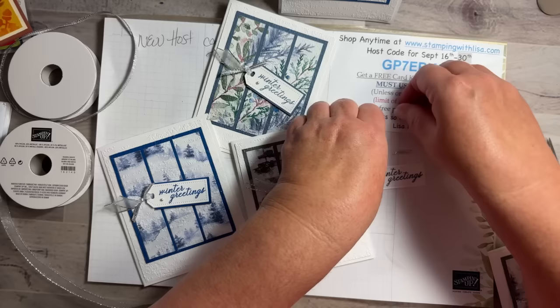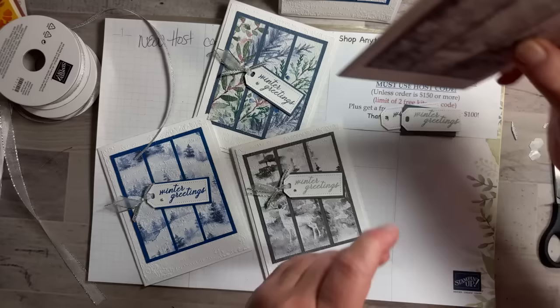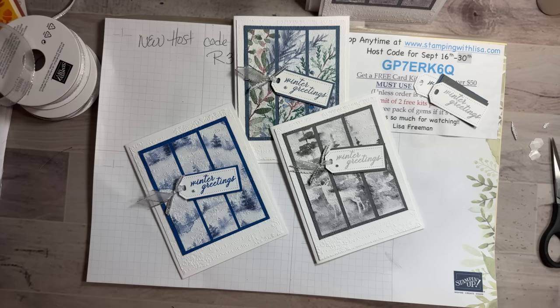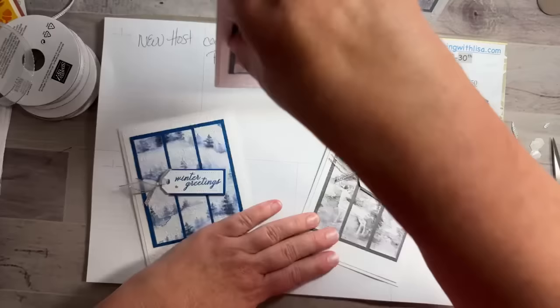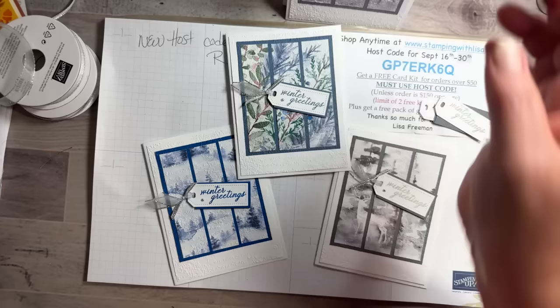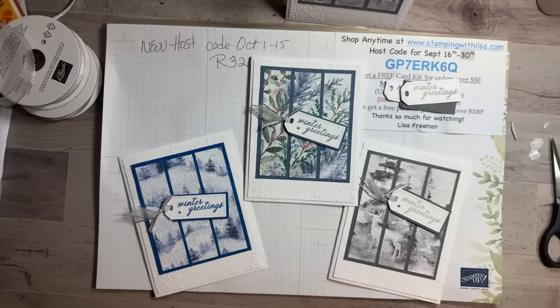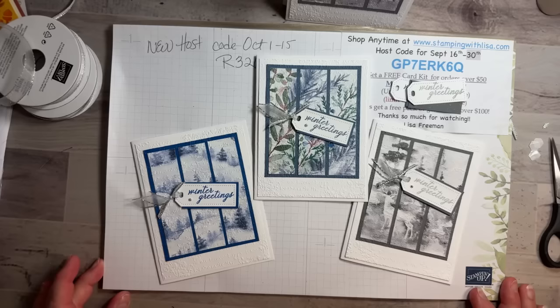I'm gonna go ahead and stop because if I don't, I'm gonna start coughing a bunch more. Sorry this was a short video, but I don't think I can do much more, so I'm making a short one today. Hopefully by Tuesday I'll be better. Anyway, I hope you like the video. This is the new card kit — all you have to do is place an order of $50 or more starting tomorrow and use the host code, and you can get this card kit. I will see you guys Tuesday — take care everybody, see you soon, bye bye!